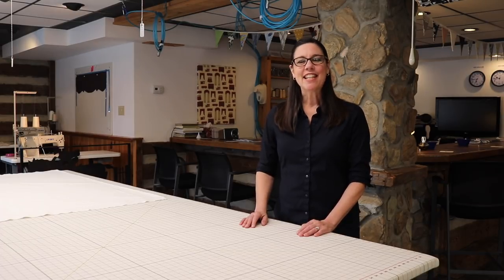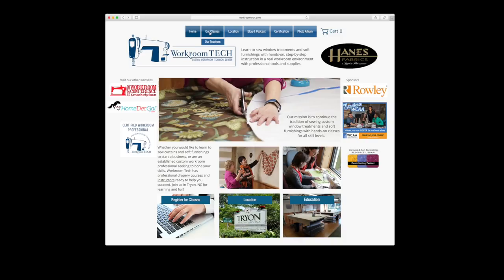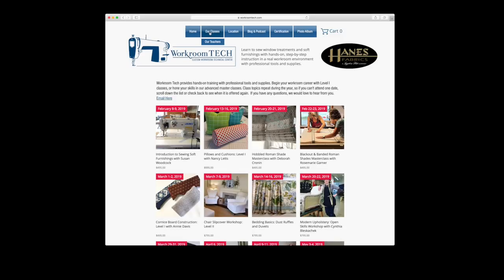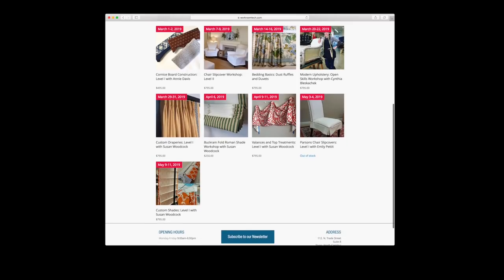Workroom Tech, or Custom Workroom Technical Center, is a trade school for the soft furnishings industry. We have classes in draperies, slipcovers, upholstery, other window treatments, pillows and cushions. So if you want to learn how to make anything for the workroom industry, come see us.